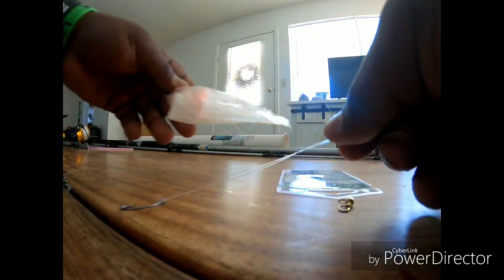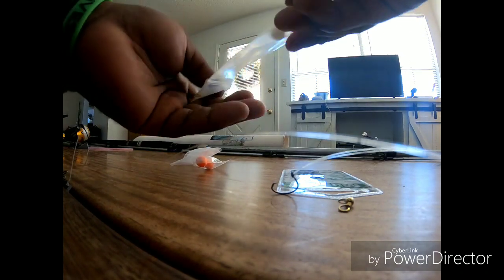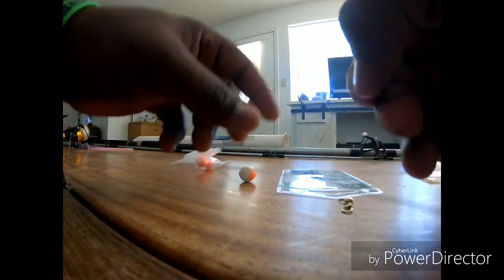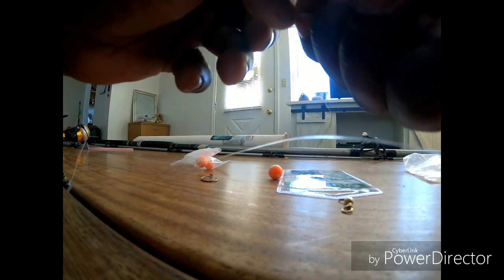Pull it through and get it pinched like that, then pull it and go between the two lines like this. I do two of those. Then for the popping-up float, I love to use circle hooks on the beach, guys.